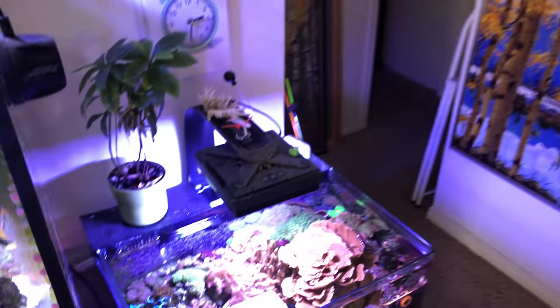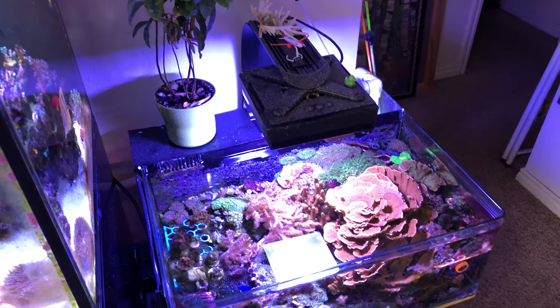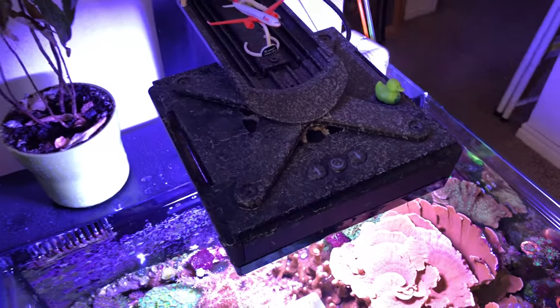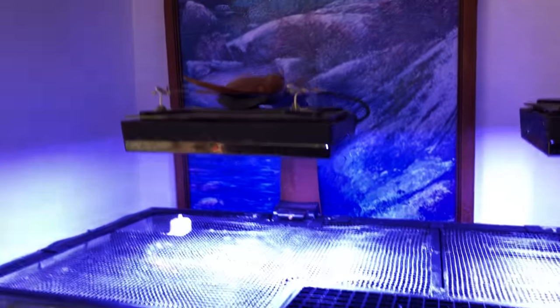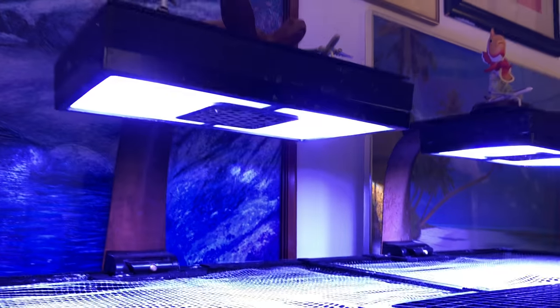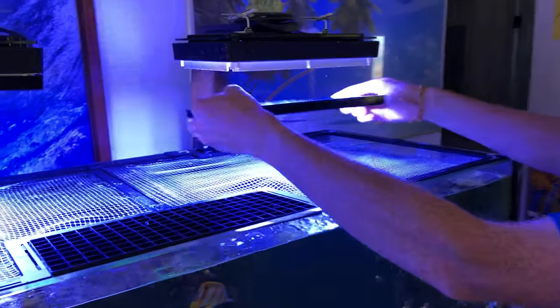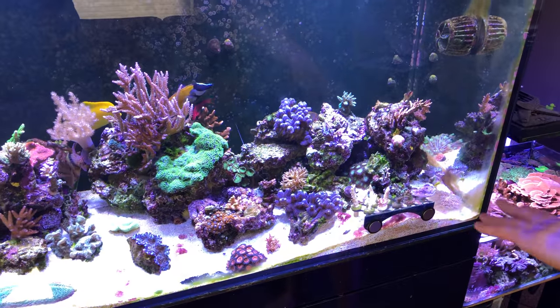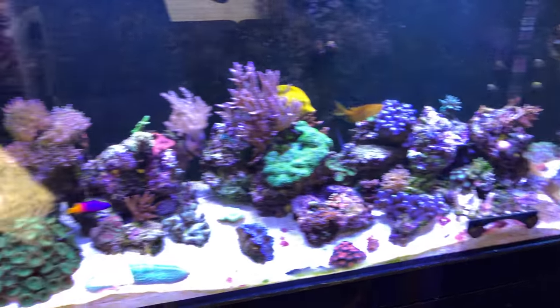Just telling us some of the basic equipment — you've got Radeon XR-15 Gen 3 Pro and two XR-30 Gen 3 Pros. You've got diffusers on both of them. How do you like the diffusers? So far I haven't noticed a huge difference in the coral, but the look of the tank is definitely a little nicer. They pop right off, which is nice to clean them. You can definitely see there's a lot more of an almost disco ball effect without them.